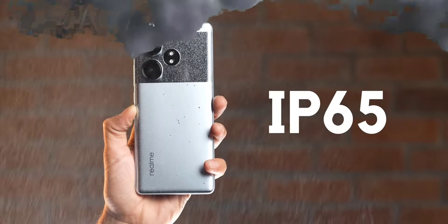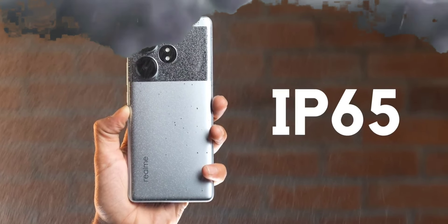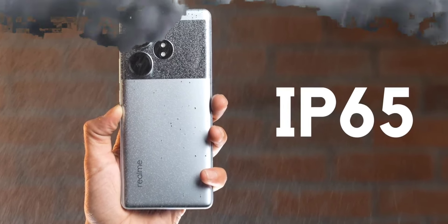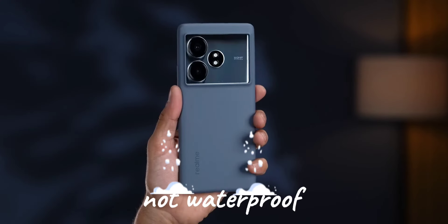This phone has an IP65 rating, so there is water resistance. You can splash water on it and it will handle it fine.